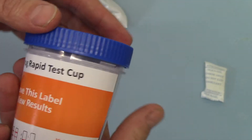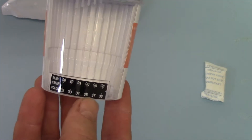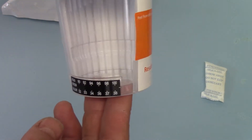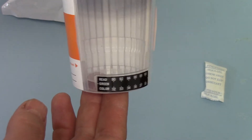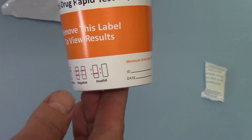What we're going to do now is open this packet up so you can see the actual contents when you open it. Remove the cup from the foil — you get a pouch of desiccant which is to keep the test in peak condition and dry. This is your standard screw lid with temperature reading strip, and you can see through the back where the 16 different drug groups plus the two adulteration test strips are loaded into this test.